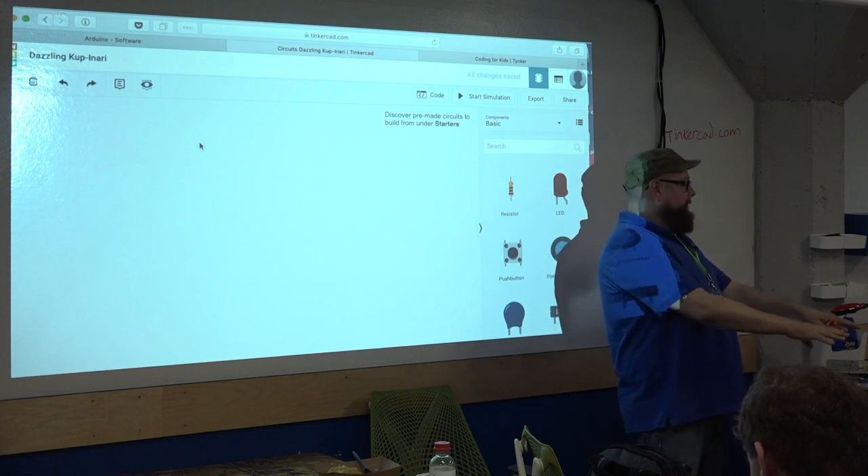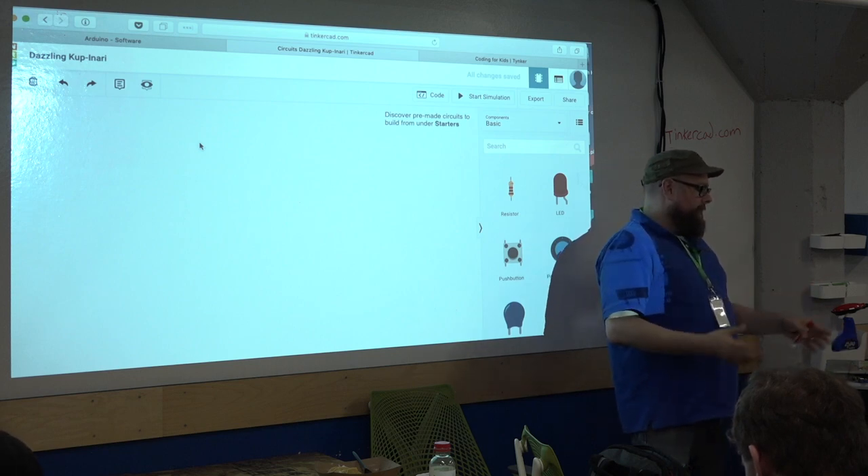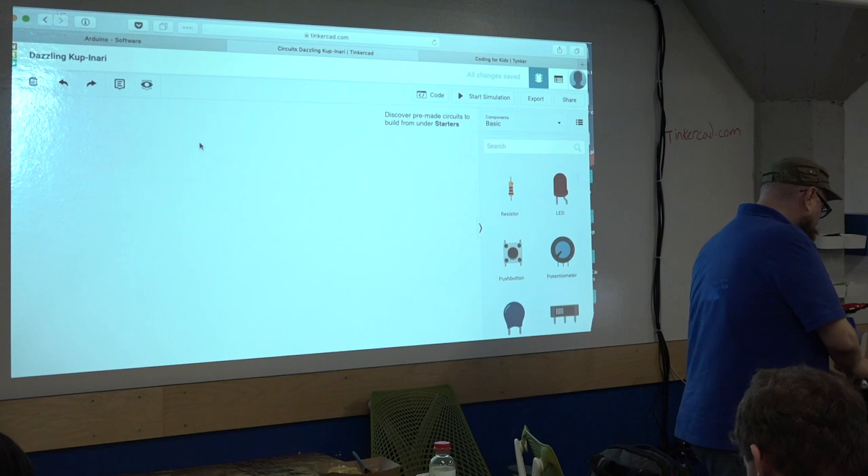I would love it if you took some time to come up and take a look at it — folks kind of gathered around to take a look at it earlier. I'm just going to pull all these wires out that I so carefully connected.